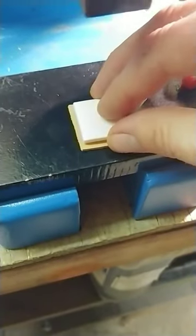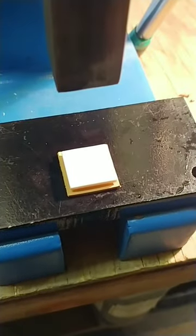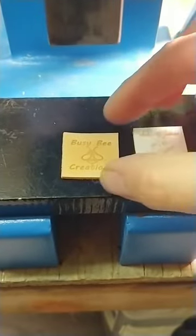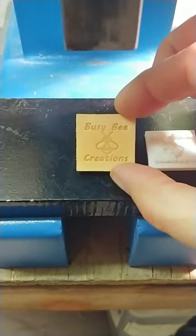So put the stamp onto the leather — for a one-by-one inch stamp, if your ram is nice and flat at the bottom you could just use the ram, but I like to use a piece of steel and lay it right on top. Then just use the ram — you can kind of see how far it's actually pushing into the leather — and I don't need a whole lot of force. That gives me a nice impression.